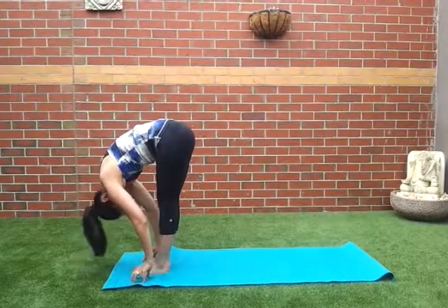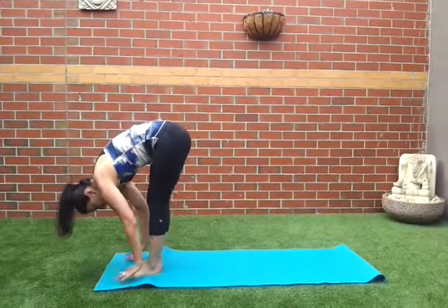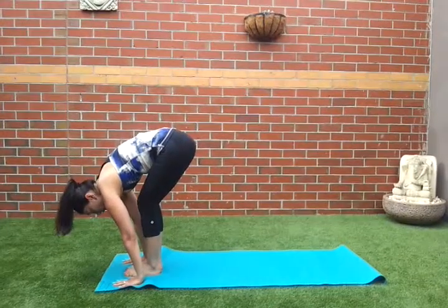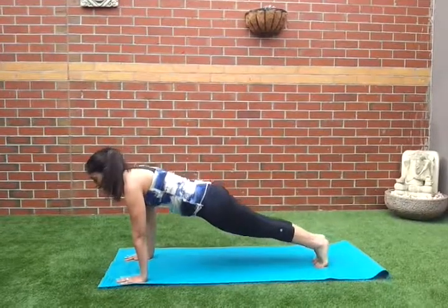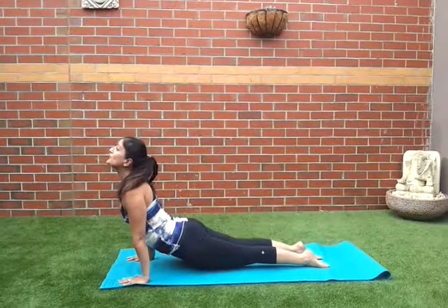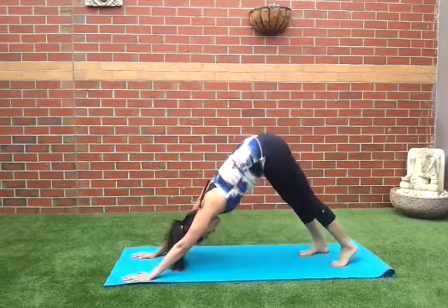Exhale, go down. Exhale, tuck the neck in, tuck the knees, bend the knees, bring the hands on the mat, abs to lift, jump back, high plank, tricep push-up. Upward facing dog.